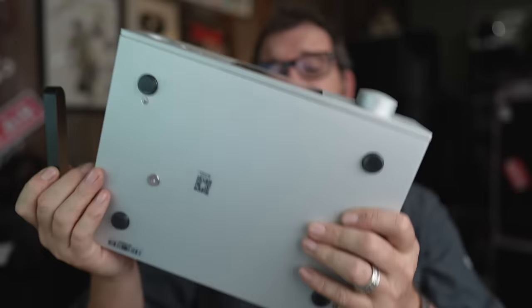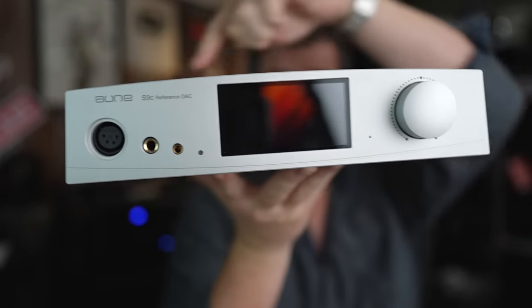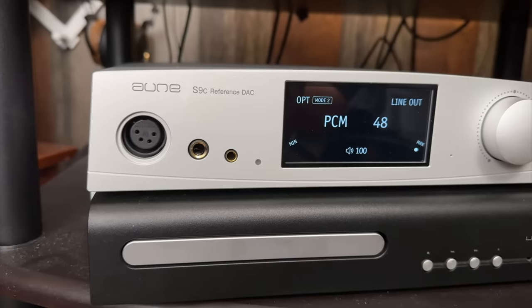It has a very heavy, large linear power supply — a toroid of sorts. This is heavy enough that I do not want to drop this on my toe. It's also got a curve on the top and a screen right in the middle. The screen is pretty simple but nice — tastefully done, no weird fonts.